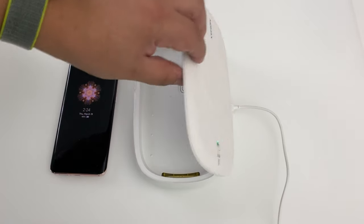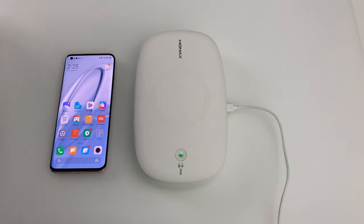After 18 minutes, you should have a clean device. And that's simple as that — the Momax Q-Power UV Box.